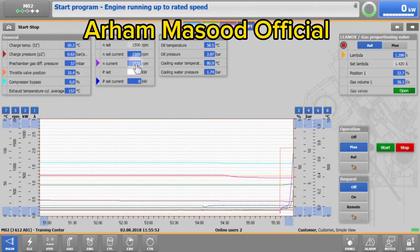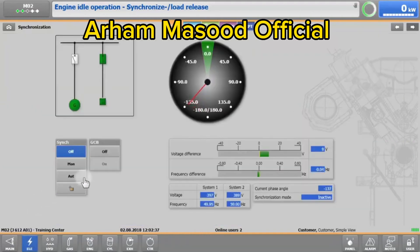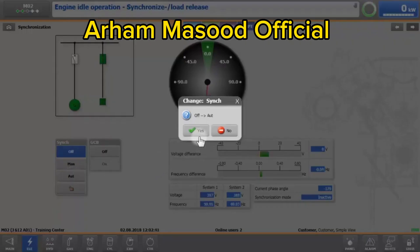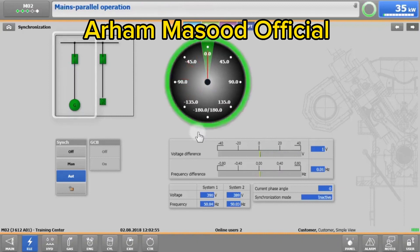When X-T4 shows 'synchronized load release,' change to ELE synchronization. If the synchronization switch is in off, you need to switch it to auto. With the sync button in automatic, synchronization will begin, and once the generator circuit breaker has closed, the engine will ramp up to the desired load.